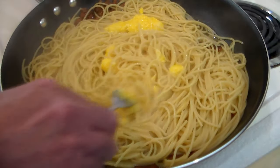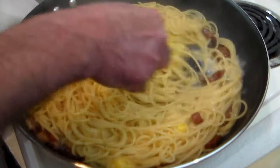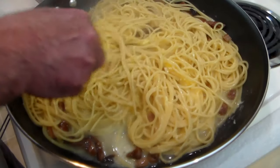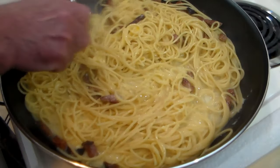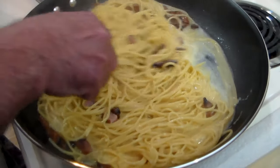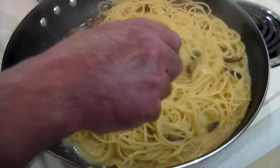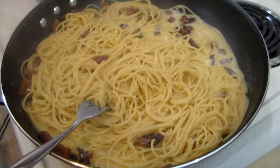You see how that creaminess is developing? That's exactly what we want. And that, my friends, is the creaminess that Stanley Tucci talked about — achieved without using milk, cream, or butter. This is the authentic Italian spaghetti alla carbonara. Let's go ahead and finish stirring this up, cooking it a little bit longer, letting some of that water evaporate, then we'll plate it up. This smells gorgeous. Look at that beauty. Oh my goodness — now that's Italian.